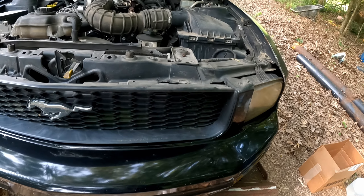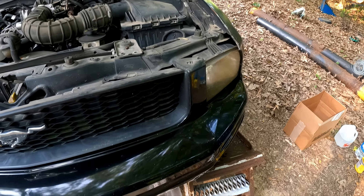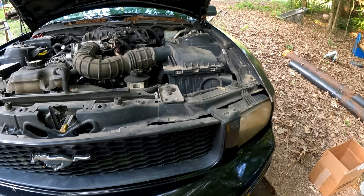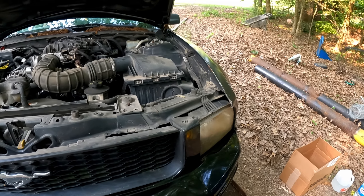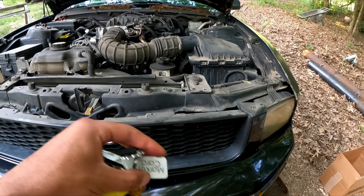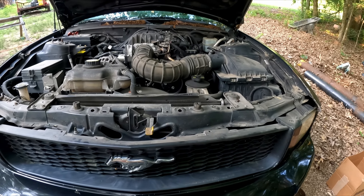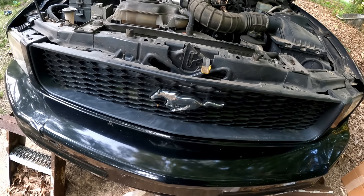The first thing you want to do is take the keys out of the ignition. Whether you're doing a coolant change, oil change, or something like that, you don't want anybody to come and crank your car up as a joke or whatever. Take the keys out so you don't have to worry about that happening.